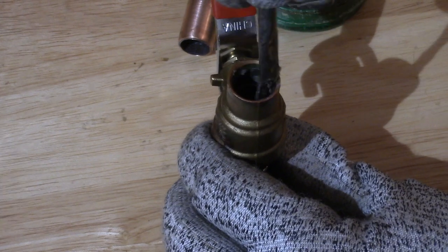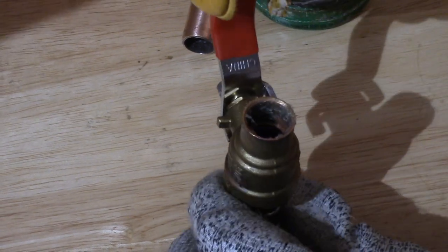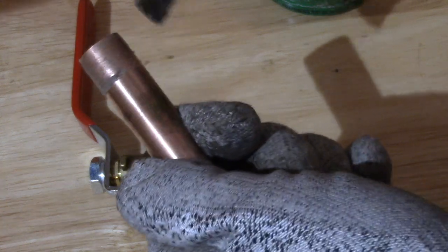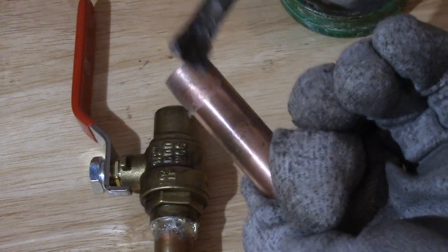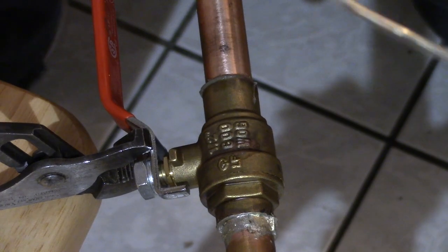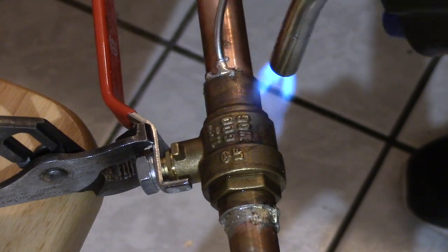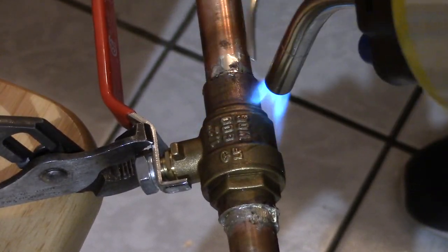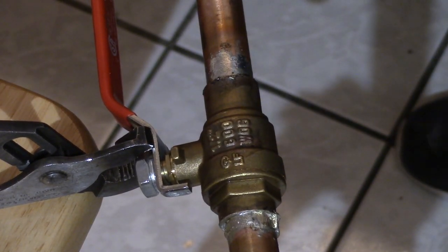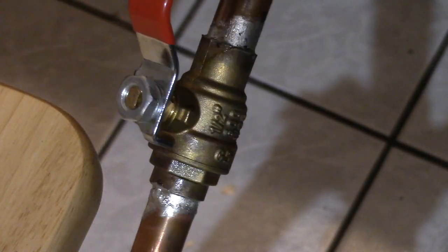After 10 minutes of cooling off, I flux the other side of the hole and flux the other end of my small piece and marry them together. I concentrate the heat on the end of the stop valve — the solder will be attracted to the heat and will make a better seal. It looks a little bit prettier than the other side, but I'm sure I'll get some complaints from the professionals.